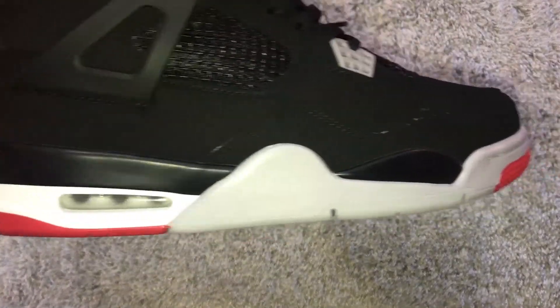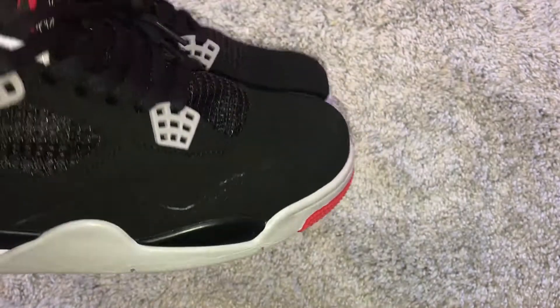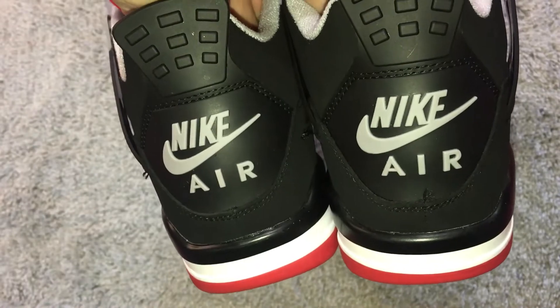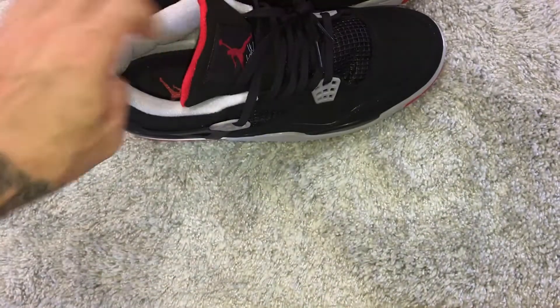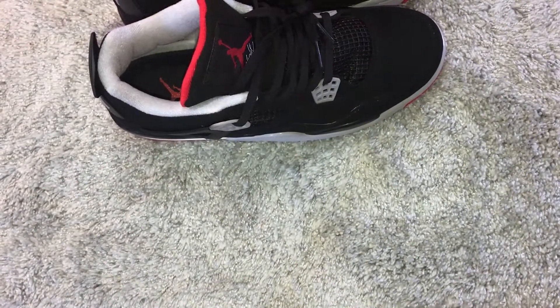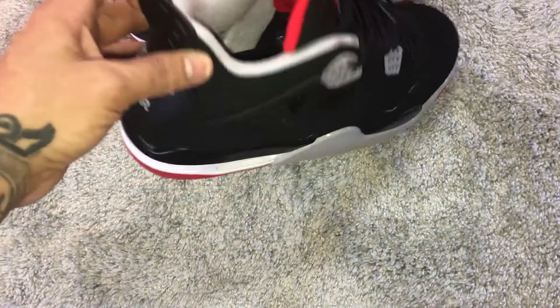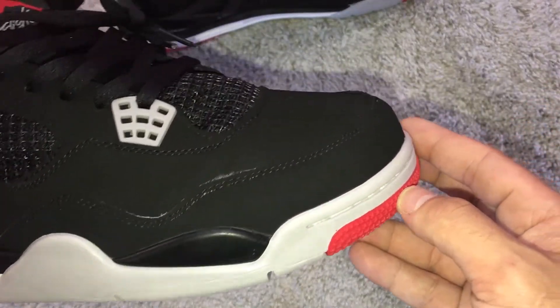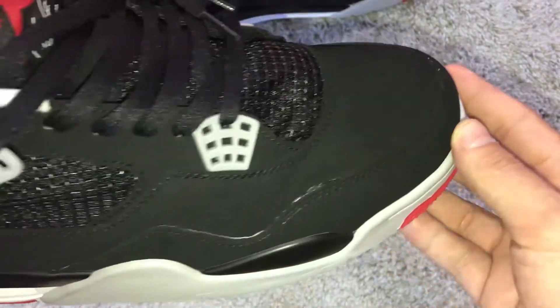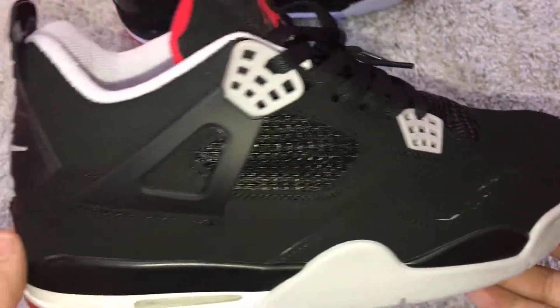What's up guys, welcome to the channel. Today I have the Bread Fours review from DHgate. These came with no box — I requested one but I don't know if my message even went through; the seller never messaged me back. But they came pretty quick, about a week and a half, close to two weeks.